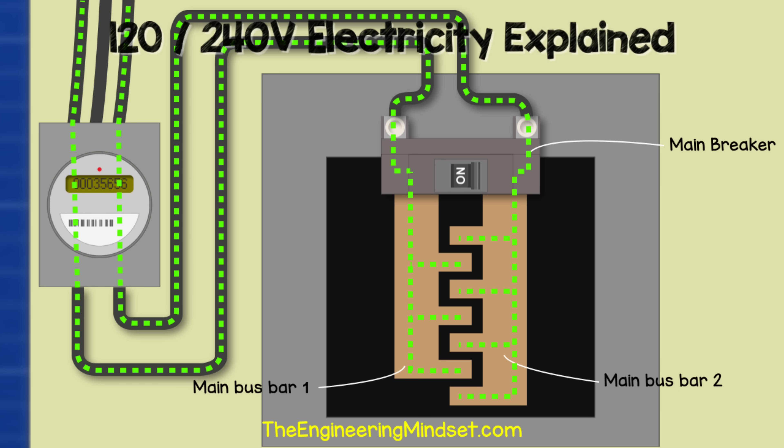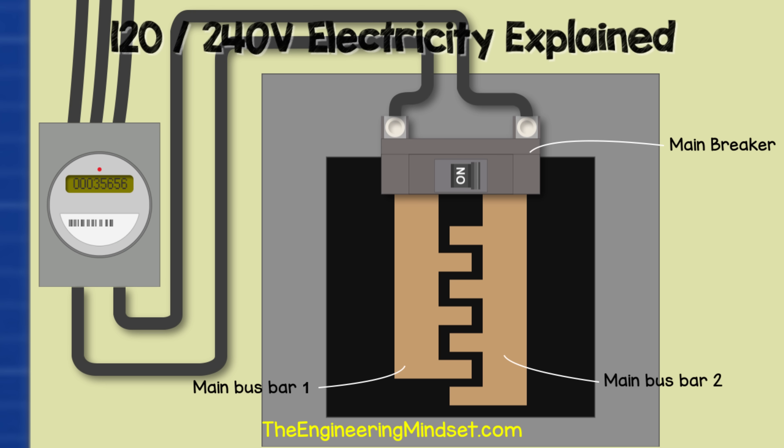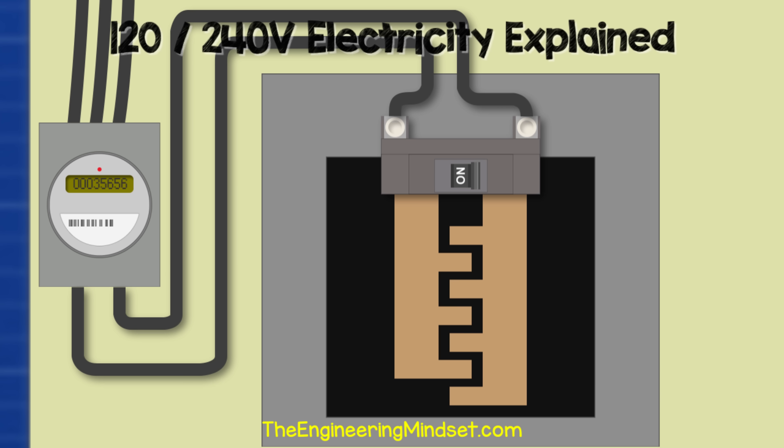The main breaker can be manually flipped to cut the power to everything downstream. It will also provide overcurrent protection to the property — rated to handle typically between 100 and 200 amps. If this value is exceeded, it will trip automatically to protect the property and its electrical circuits.